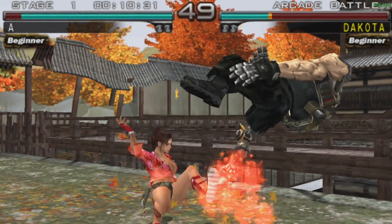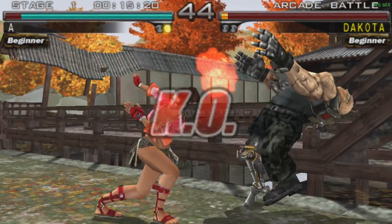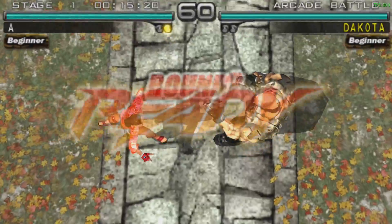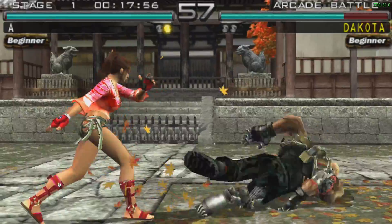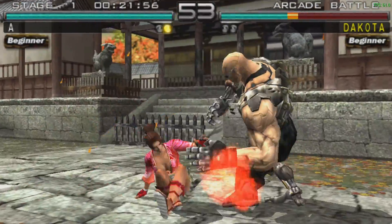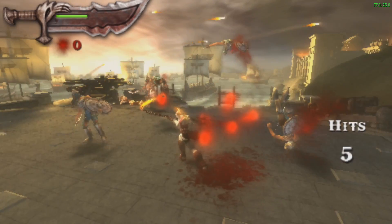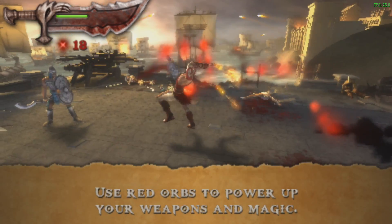The final emulator I tested was PSP using the standalone version of PPSSPP. This is Tekken Dark Resurrection at 2x resolution, and as you can see it's handling it just fine. There are a ton of PSP games that will work perfectly on this board, but you'll run into some like God of War Chains of Olympus, Killzone, and Midnight Club that just won't run well. Testing God of War Chains of Olympus at 1x resolution with all speed hacks on — as low as I can set it — we're only at about 25 FPS when it should be at 60.